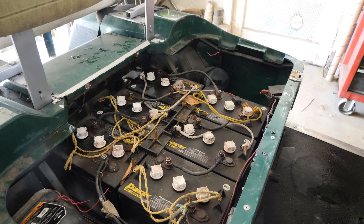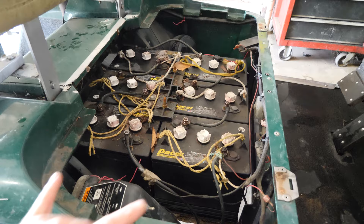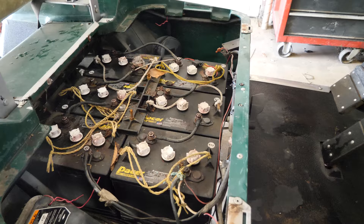Once we got it back to the shop, we found that the battery pack was completely dead. I put a voltmeter on positive and negative at the main pack terminals, and we had like eight and a half volts in the entire thing.